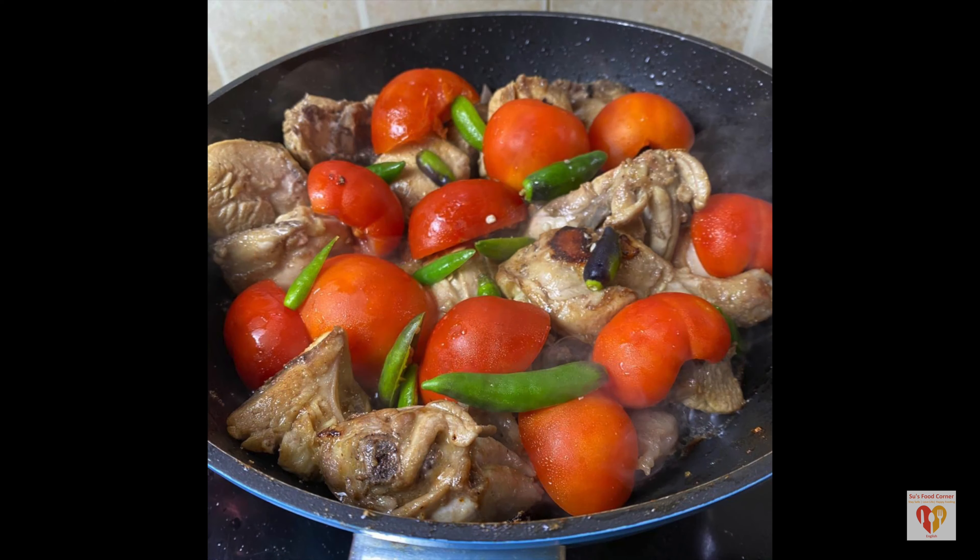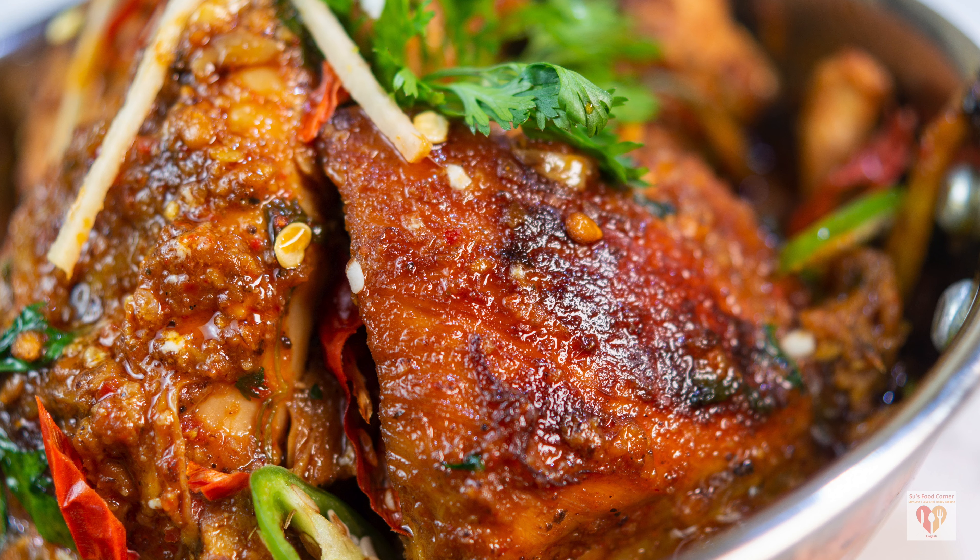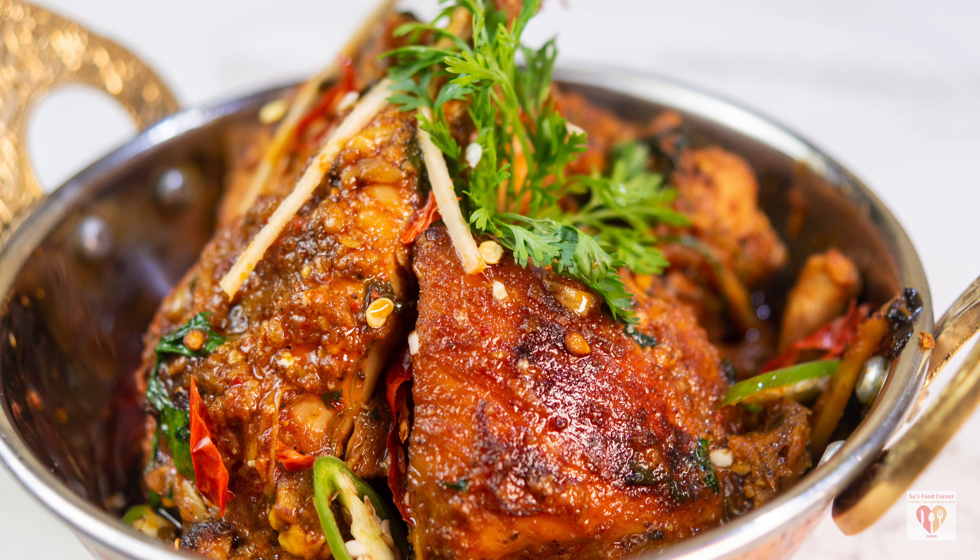I just love the rusticness of this dish. We cook the entire process on high heat, throw in some ingredients and this dish turns out to be super awesome with lovely flavors. Do try out this recipe and let me know your feedback. Su's Food Corner style, special and classic kadai chicken.